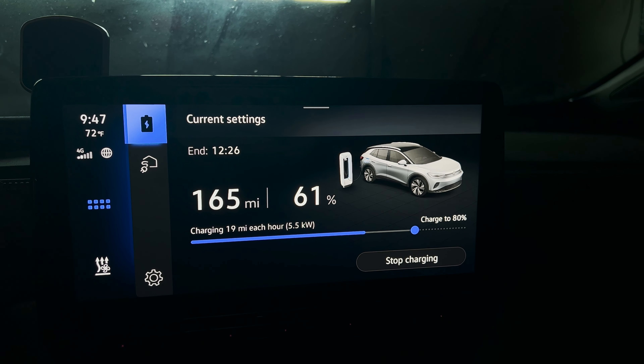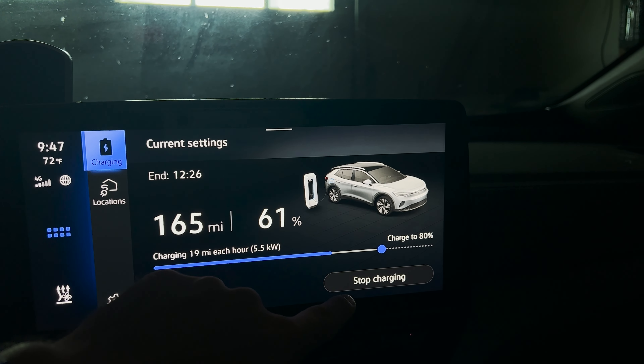Lastly it shows the time it suspects it'll finish charging — about two hours or so, at 12:26. And if you need to stop charging you can click right there.